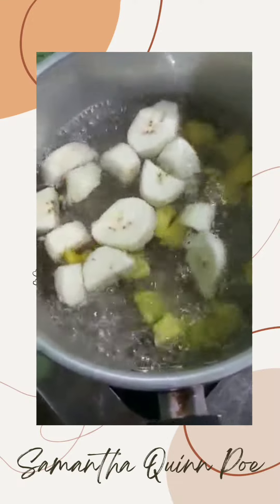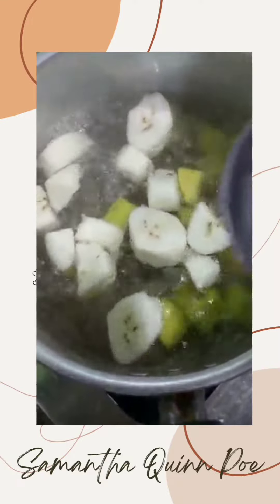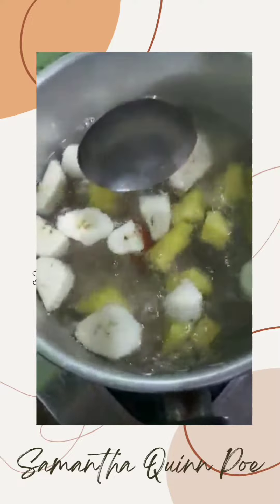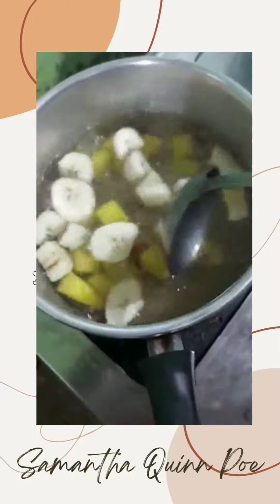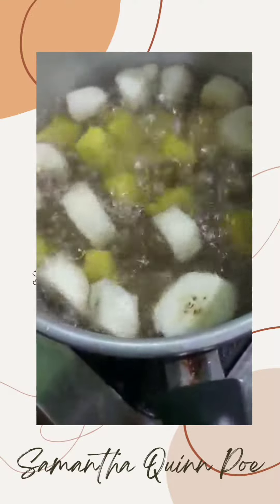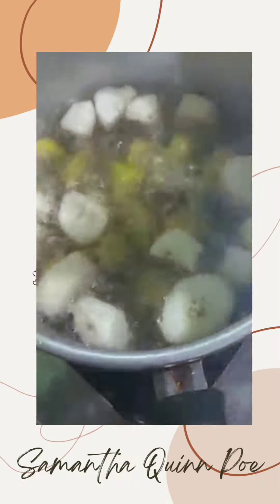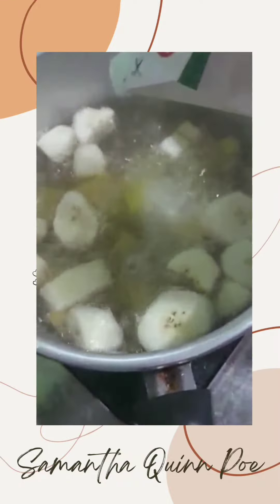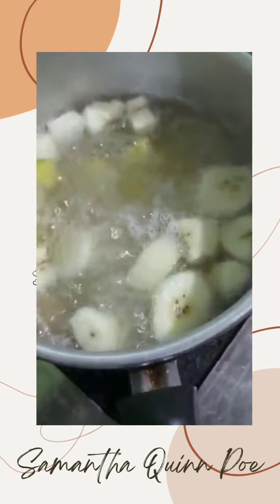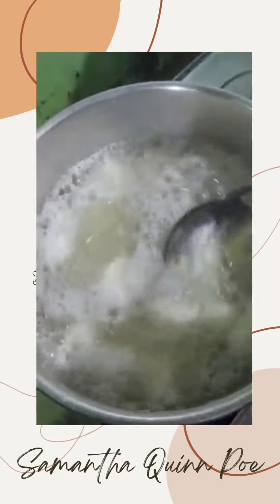Now that we are done boiling the pumpkin and banana, we are gonna put our sugar in. And the last one, we pour some coconut milk. Now we just stir it all together.